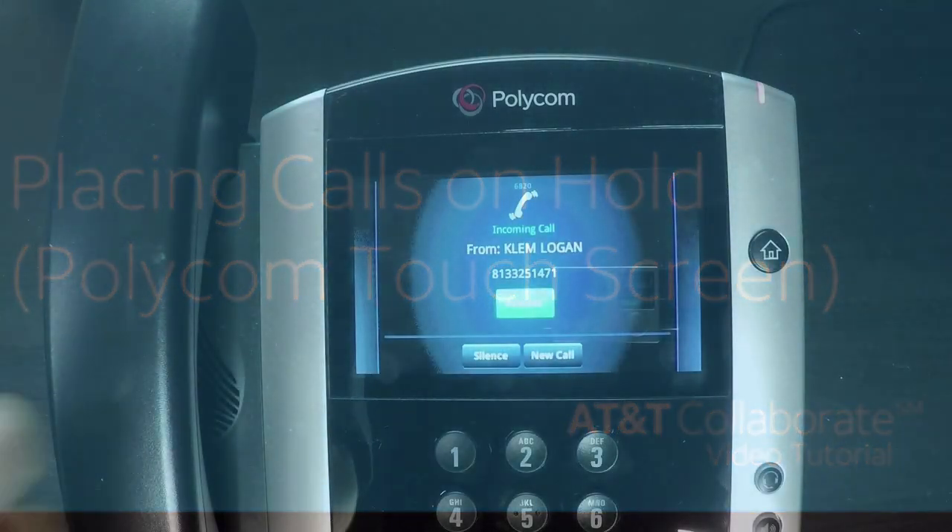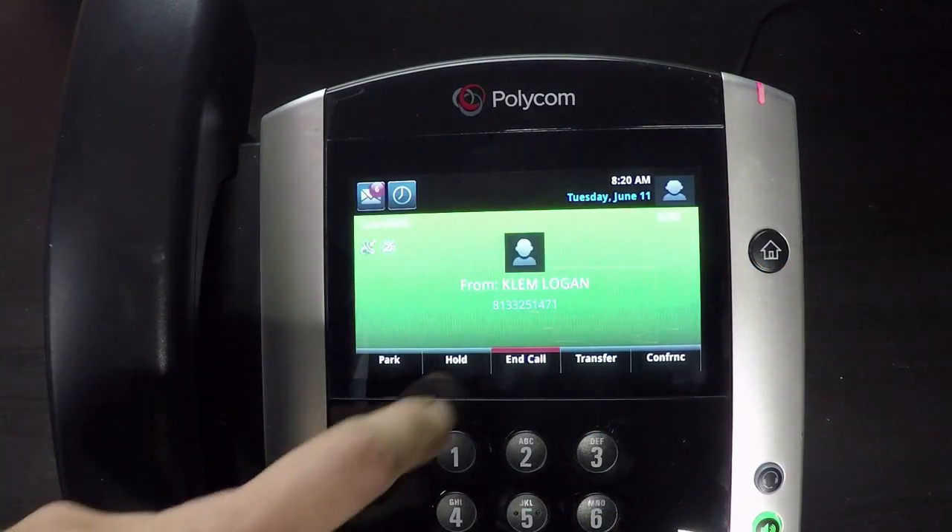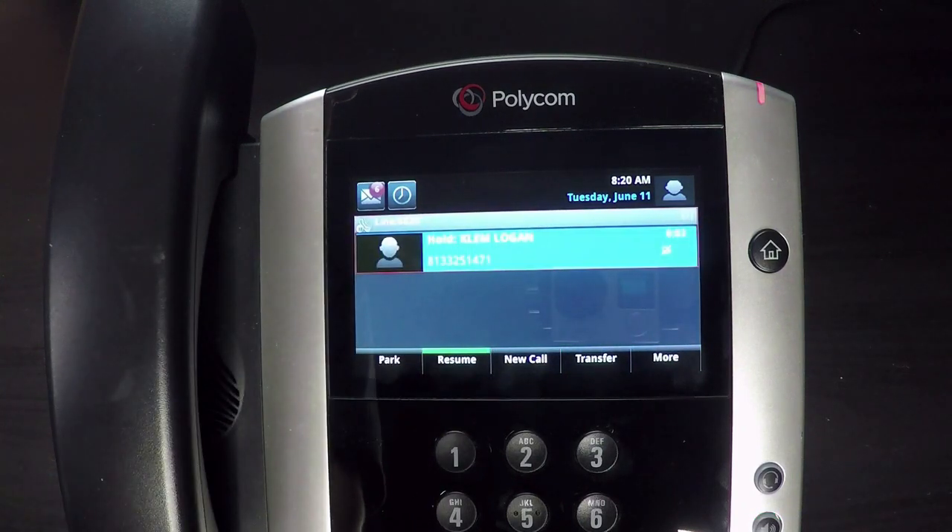To place a call on hold, press the Hold soft key on the screen. Please note that this does not hang up the call or send the caller to voicemail.